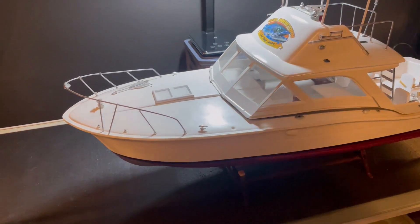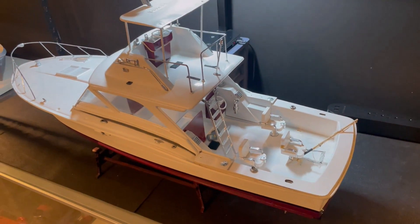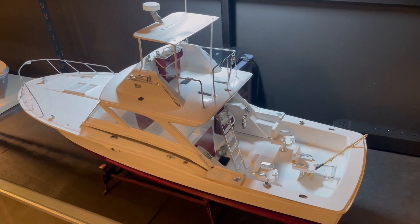Hey guys, just here to show you another new boat. I know what you're thinking — another project. But what about the Nordhavn? What about all the other projects? I know, I know. I'm a bit of a kid in a candy store when it comes to RCs. When I see them, I cannot resist them.